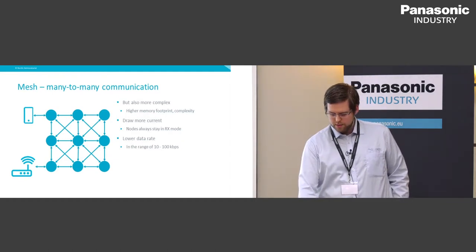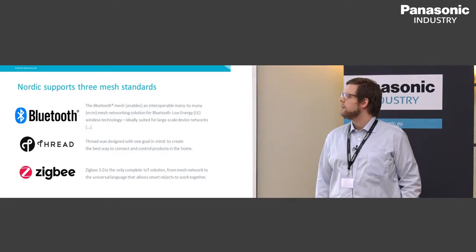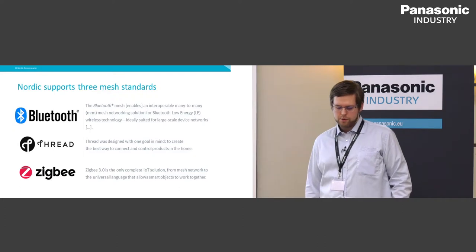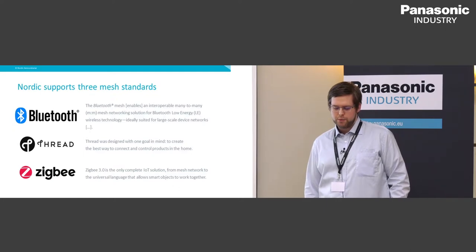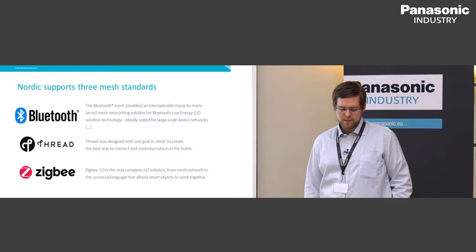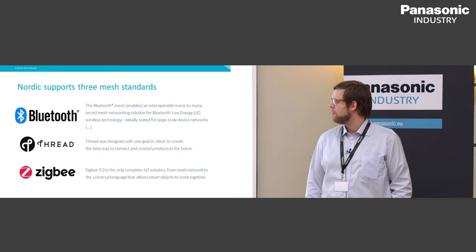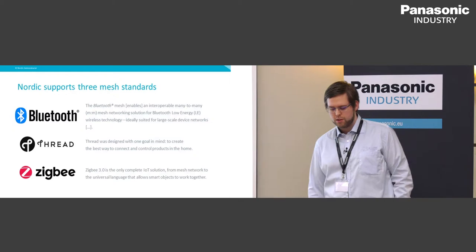Mesh typically also has a lower data rate in the range of 10 to 100 kilobits per second. For Nordic, we support three different mesh standards. We have Bluetooth Mesh, which enables an interoperable many-to-many mesh networking solution for Bluetooth Low Energy, ideally suited for large-scale device networks. The second is Thread, designed to create the best way to connect and control products in the home. And for Zigbee, Zigbee 3.0 is described as the only complete IoT solution from mesh network to a universal language that allows smart objects to work together.